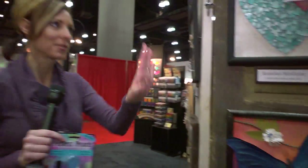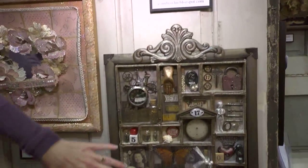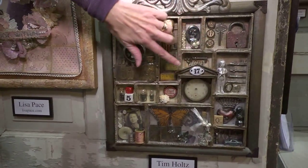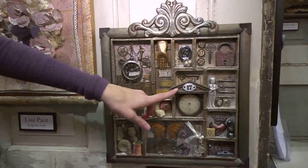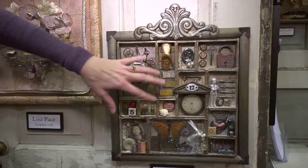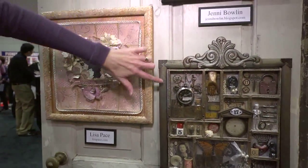We're going to look at some more because we've got a whole display here. You can see a Tim Holtz shadow box — very typical of a Tim Holtz shadow box, but it's got that pearlized glimmer around it in different places, like on top of what looks like maybe a little birdhouse top or a roof of some kind, and all around the frame.